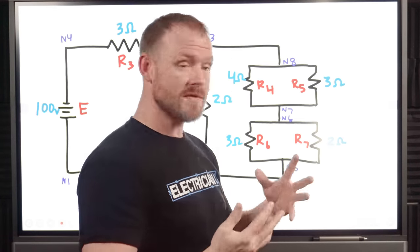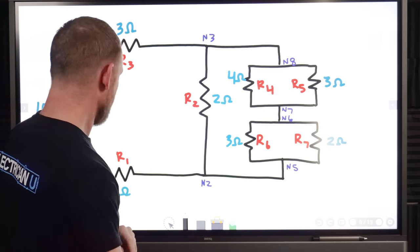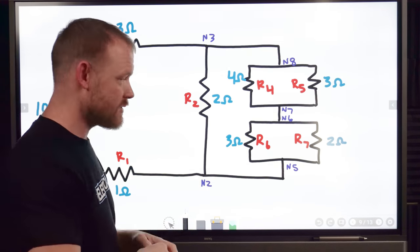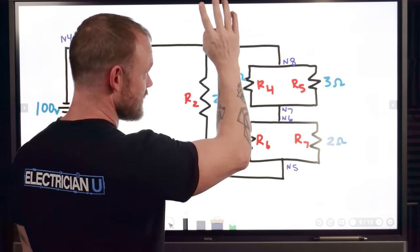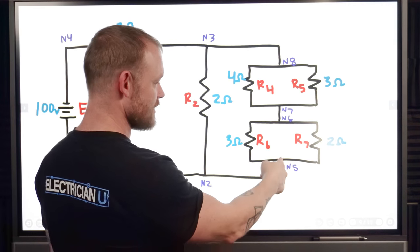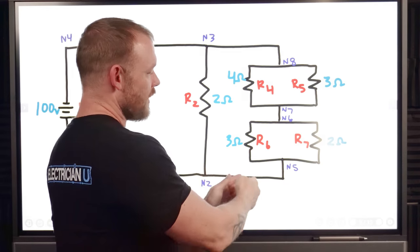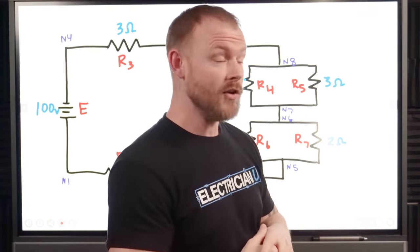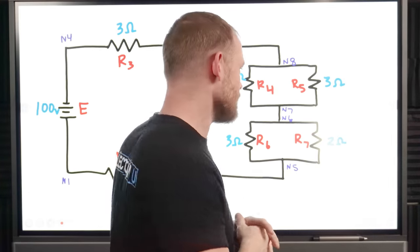It looks a lot more confusing than it really is. Let's say we have this complex circuit. I've labeled each one of the points where they go together as a node, so N1, N2, N3, N4, N5, N6, N7, N8. There are different ways you could do this — the point at which something meets up and there's a junction is usually a node. I'm just using that for understanding where we're at in a circuit.